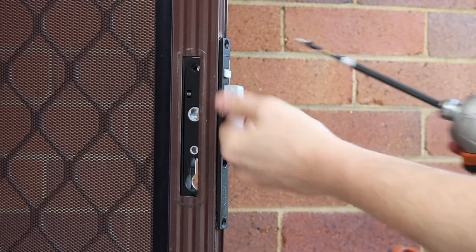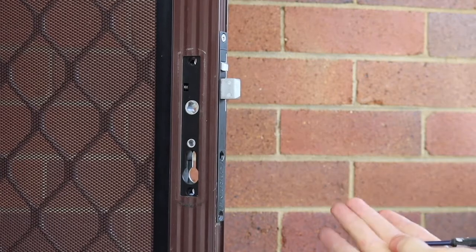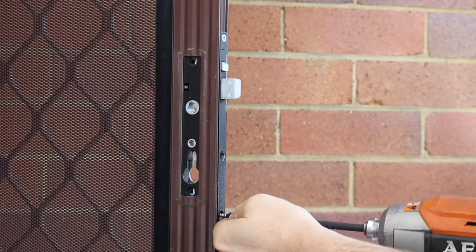Next, put the lock body screws back on to secure the lock body into the screen door.